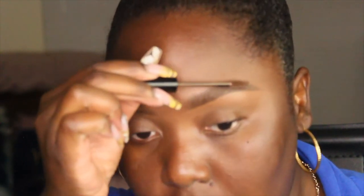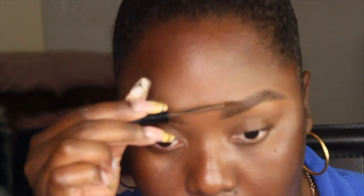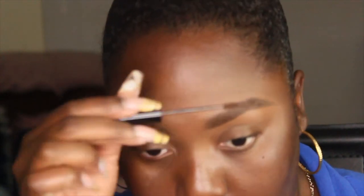And now I'm using the NYX Tinted Brow Mascara again, and I believe this is in the shade Brown. All products will be listed in the description box below, so make sure you check that out along with any links or my social media handles.